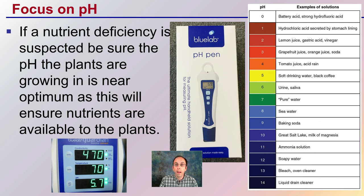Try to avoid those. You want to focus on the pH. If a nutrient deficiency is suspected, be sure the pH the plants are growing in is near optimum, as this will ensure nutrients are available to the plants. Typically, we're talking in that six-ish range, six to seven or so. Getting a quality pH pen or pH meter that also measures temperature as well as EC or PPM is also advised.